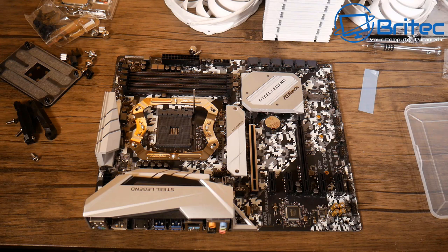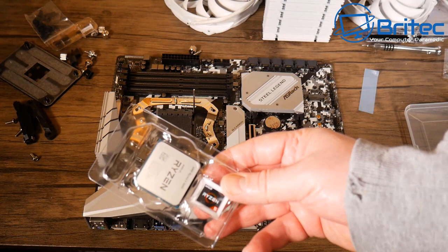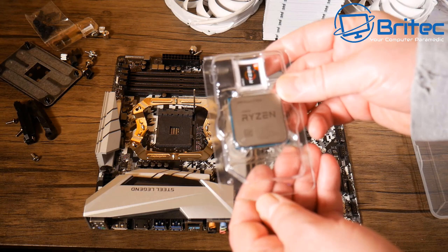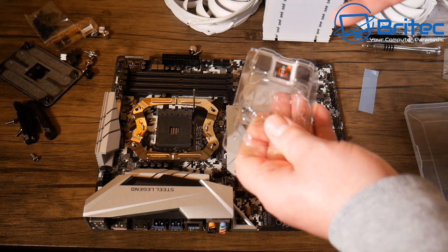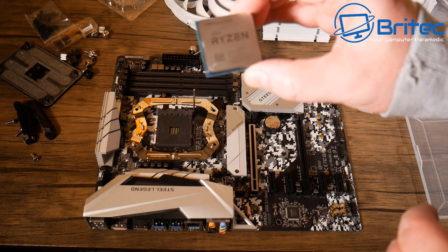Pulling the retention lever up and getting the CPU out of its clamshell packaging. With AMD, the pins are on the CPU itself; with Intel the pins are on the board. Make sure you get the orientation right, otherwise you'll bend those pins.